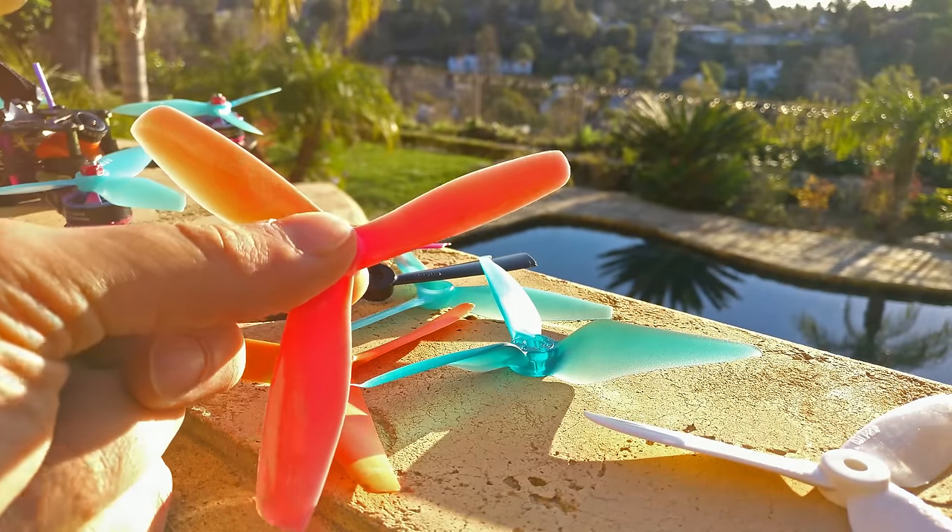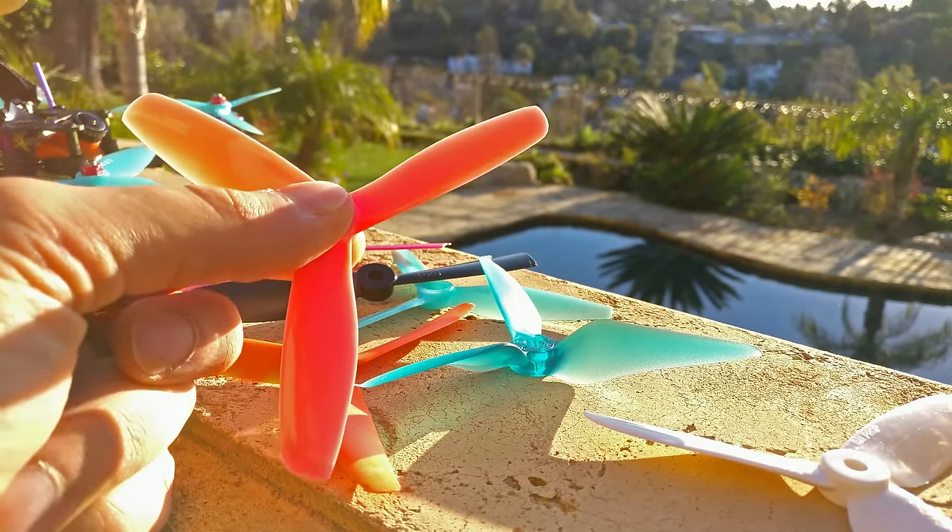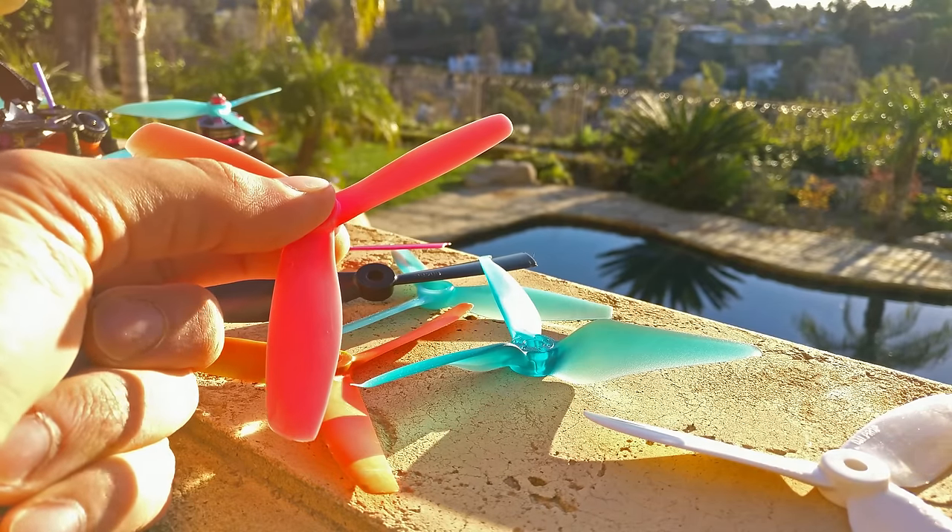There's another thing to know: all props work. Everything works. Whatever works for you, keep using it. Don't let me tell you it's bad — don't let anybody tell you there's anything wrong with it.